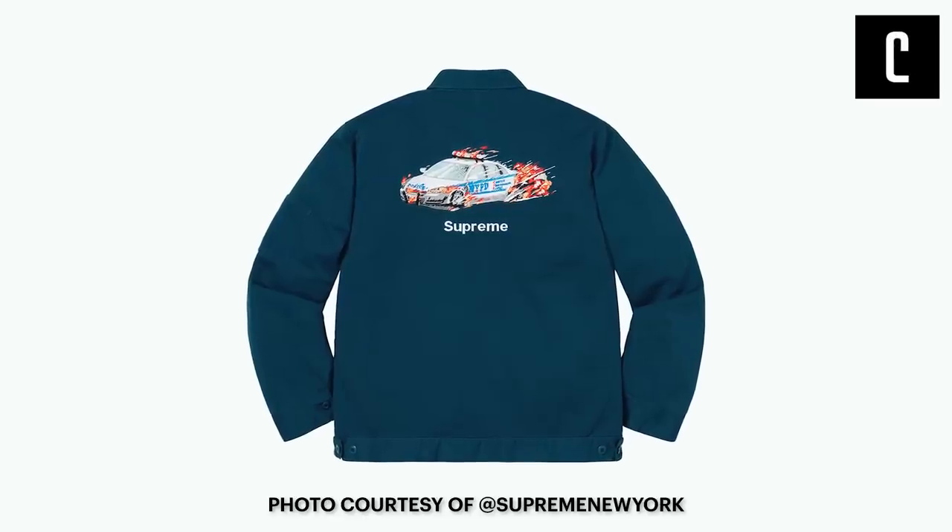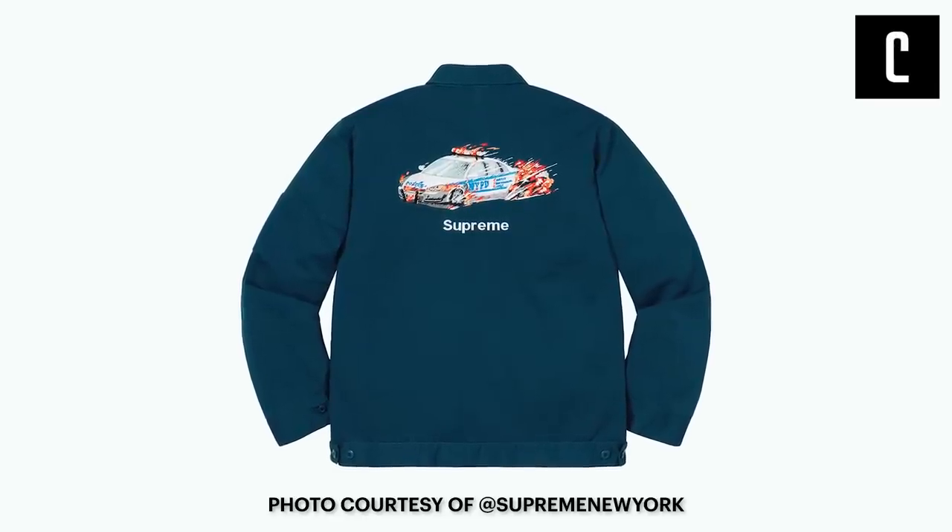Next item — cop car work jacket. That's cool with the NYPD on fire graphic. I like that. Is this going to be a hot item? No, not the work jacket. If they put that graphic on a t-shirt it would do all right, but the work jackets never do great — it'll be marginal. That's the kind of thing where you've got to have an order for it. I wouldn't just buy it unless they make it insanely limited.